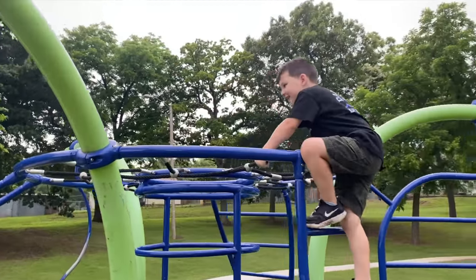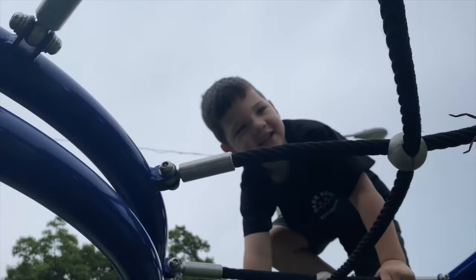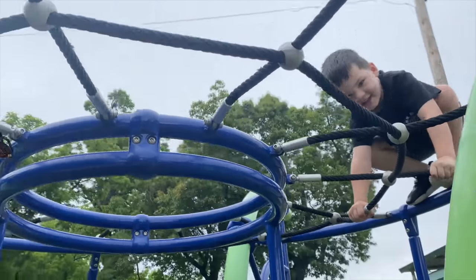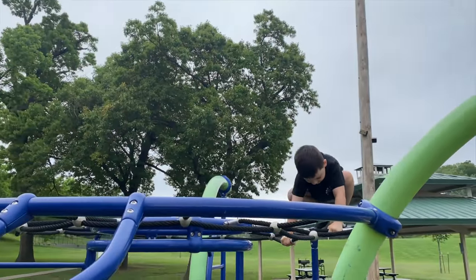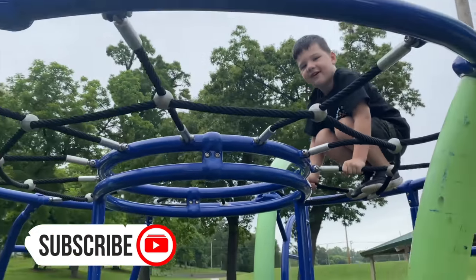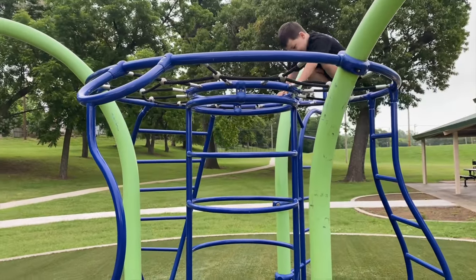Are you going to go across the monkey bars? I'm scared of it. You know what it looks like? It looks like we're in a spider web and you're a giant spider up there. What kind of spider are you? A tarantula. A tarantula? Yeah! I'm coming back. I'm getting away from the tarantula!